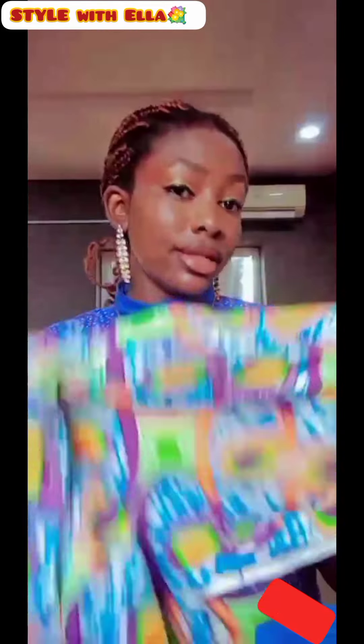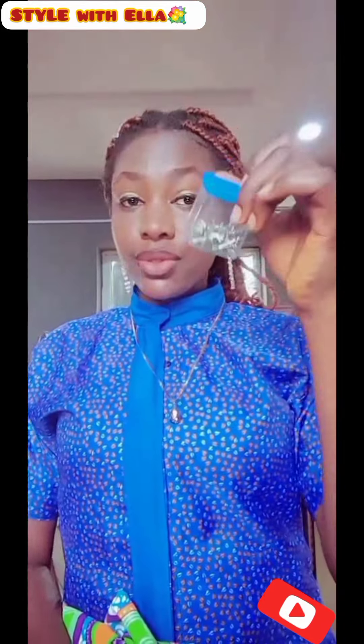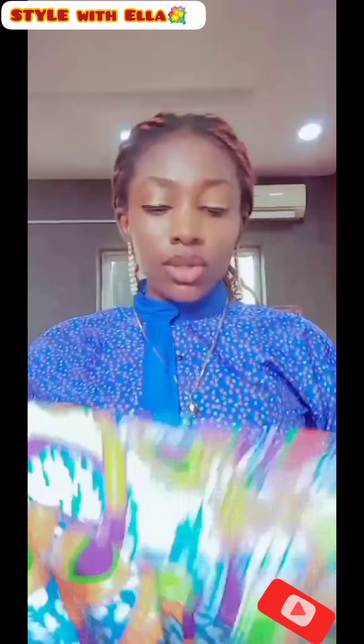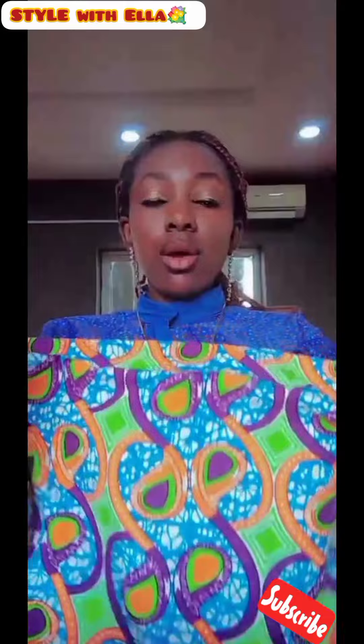So guys, let's get started. In this episode you will be needing one yard of ankara material, and there are some points where you might use an office pin in order to achieve this style.